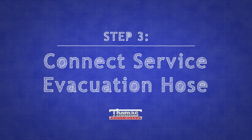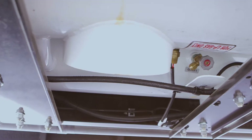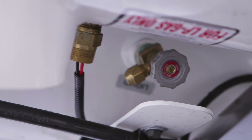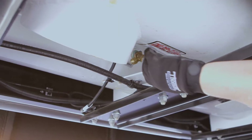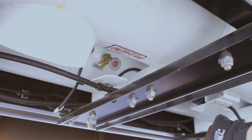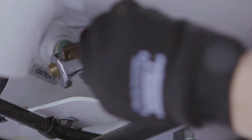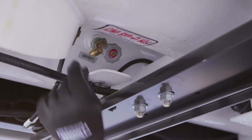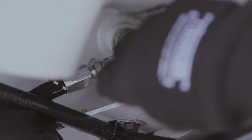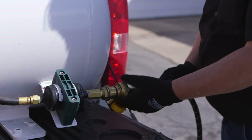Now we're ready to connect the service evacuation hose. Begin by locating the service valve on the underside of the bus's propane tank near the center. Make sure the service valve is turned all the way off by turning it clockwise until it stops. Then remove the cap from the valve. Connect the service evacuation hose to the service valve and the fuel evacuation tank's filler valve.